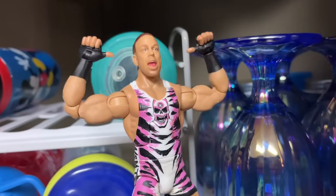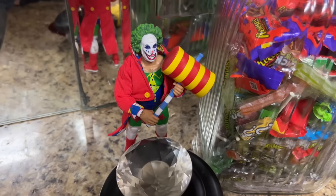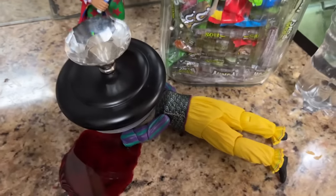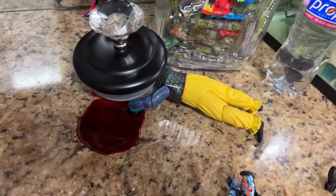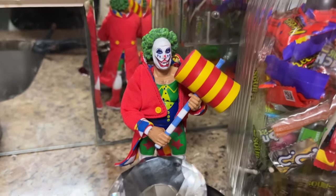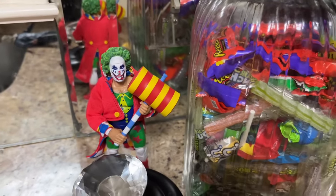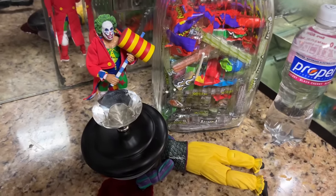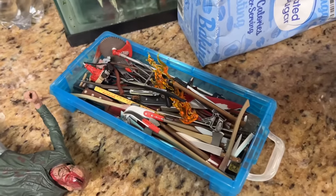Over here we have Doink the Clown taking out a Pennywise figure. He used the top of this candy jar to crush the head of Pennywise, surviving him. He looks a little mischievous — kind of like a 'ha, gotcha' face — and he's got his hammer there to protect himself if any more Pennywises show up after these Jasons get taken out by Jeff Hardy.